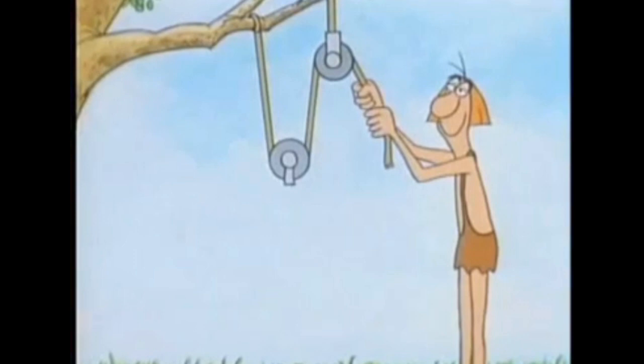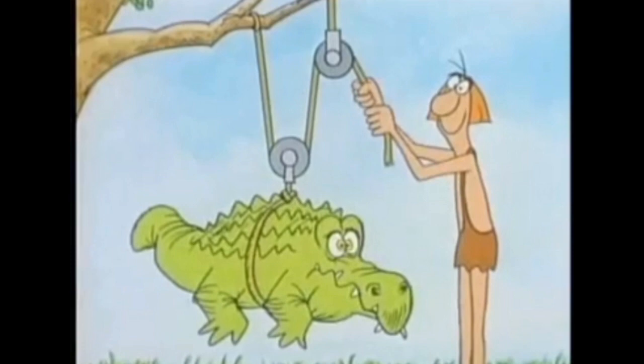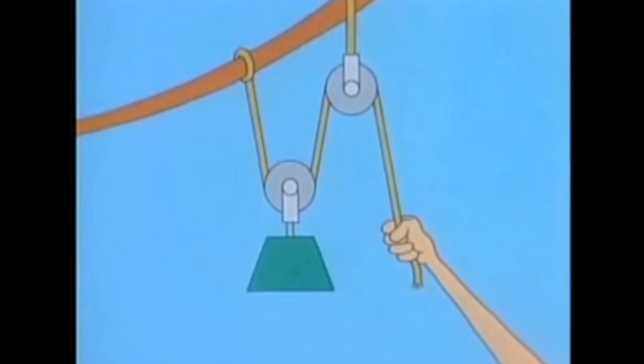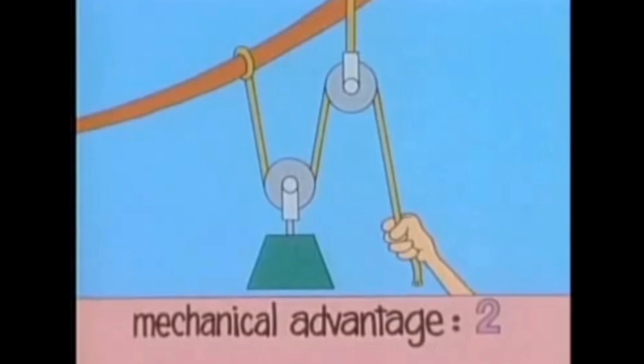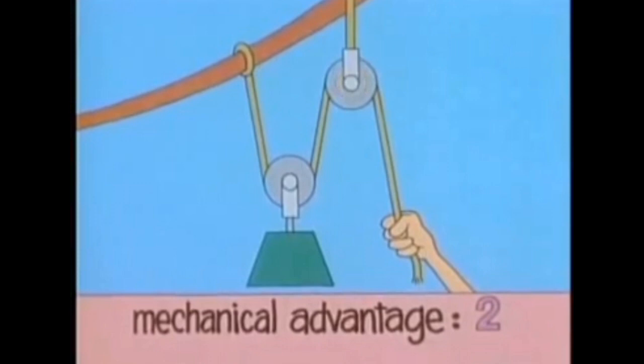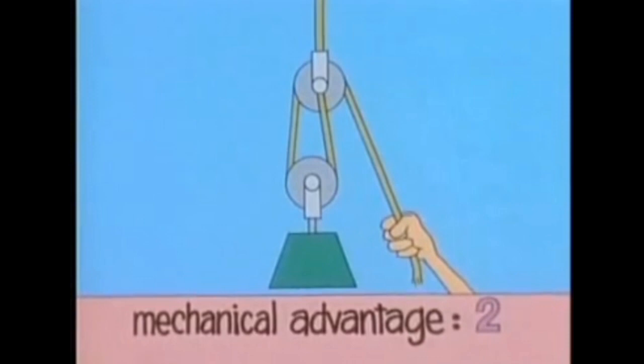So here, finally, is a simple machine that really does make lifting easier. With this arrangement of pulleys, you can lift twice your own weight. One way to compare different pulley arrangements is to use the idea of mechanical advantage. Since this pulley arrangement doubles your force, it has a mechanical advantage of two. You can find the mechanical advantage of any pulley arrangement by simply counting the rope segments that support the movable pulley — in this case, two. It doesn't matter where this end is attached — the mechanical advantage is still the same.